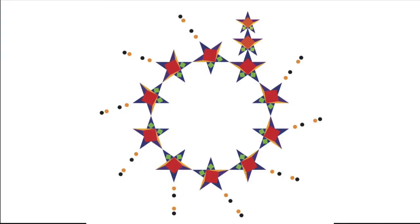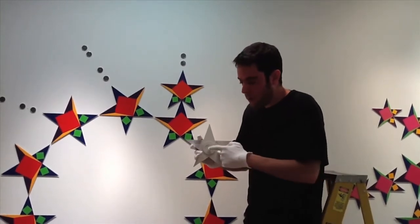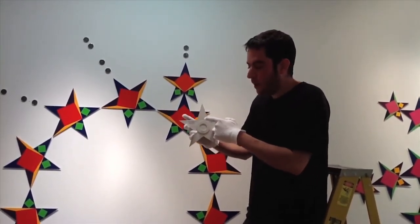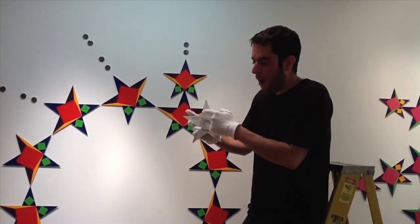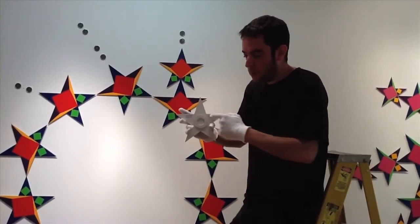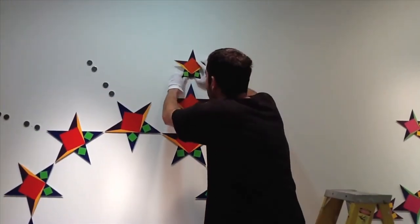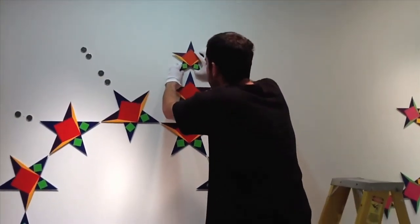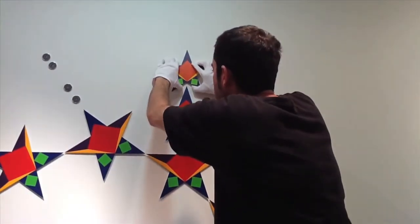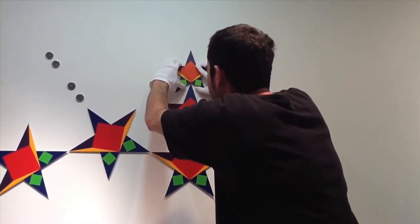Next, hang an 8 inch star above the 10 inch star you just hung. Take an 8 inch star out of the packaging. All 8 inch stars are the same, so it doesn't matter which one you use. On the back you will see a ring — the magnet on the wall fits into the ring. Find the correct magnet and start just above it, moving down slowly. Be very careful not to overlap onto the 10 inch star that's below it.